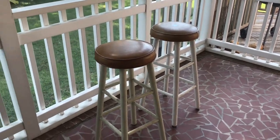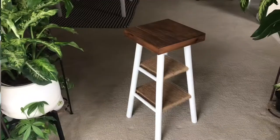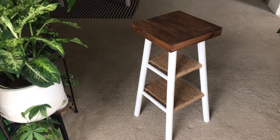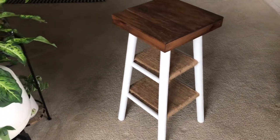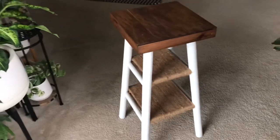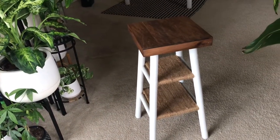Hey guys, welcome back to my channel. In this video, I'll be showing you all how I turn these thrifted stools into these beautiful plant stands. Keep watching because I'm going to go over every detail on how I created these stands, and also all of the materials you will need if you want to create these stands as well.